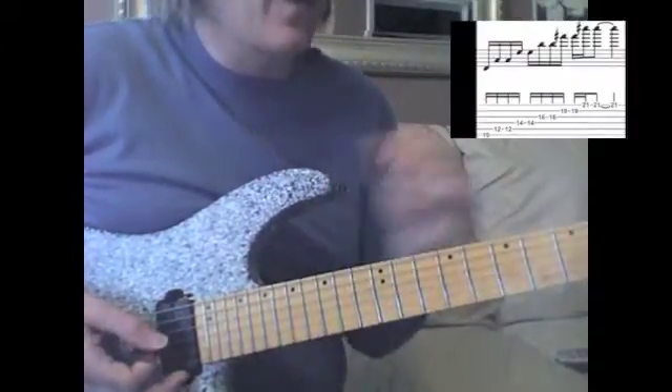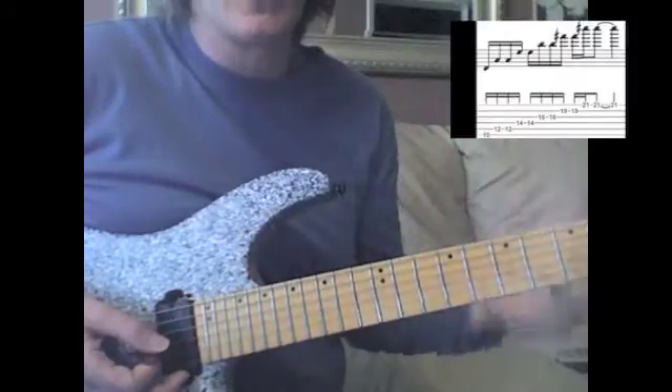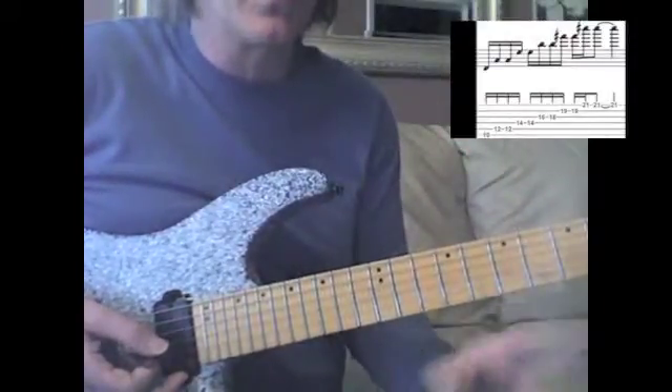What you get is 1, 5, 9, 13, 3, 7. That's the note — so it's an arpeggio. It's a major 13 without the 11 or sharp 11.